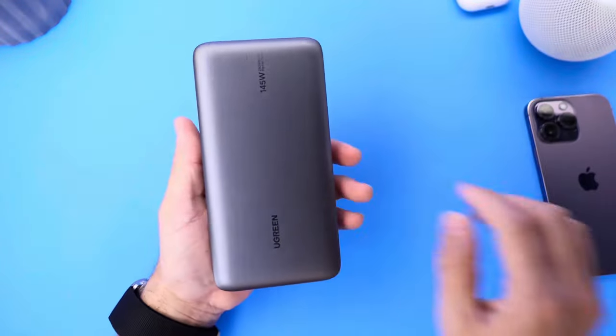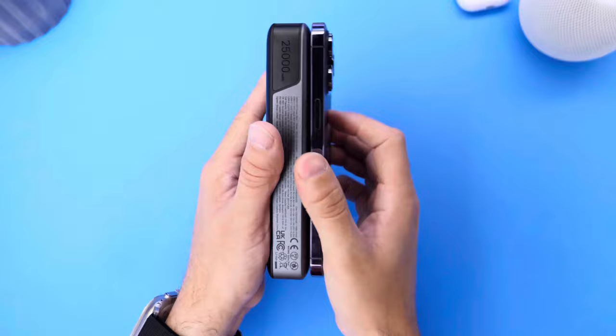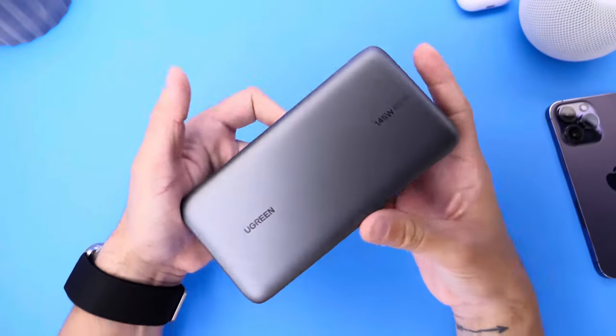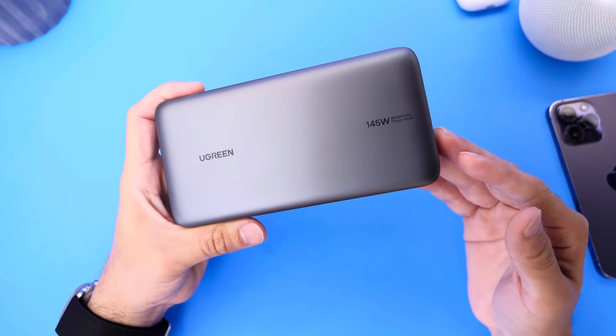This one is super portable. It's about the same size as the iPhone 14 Pro Max — basically two iPhones stacked on top of each other, as you can see right here. So it's easily something you can slip into your backpack when you're traveling.